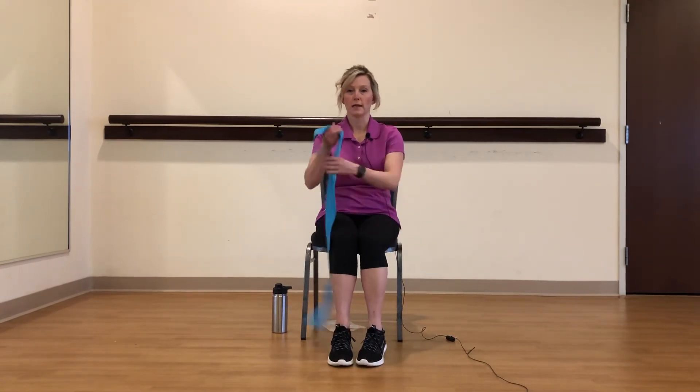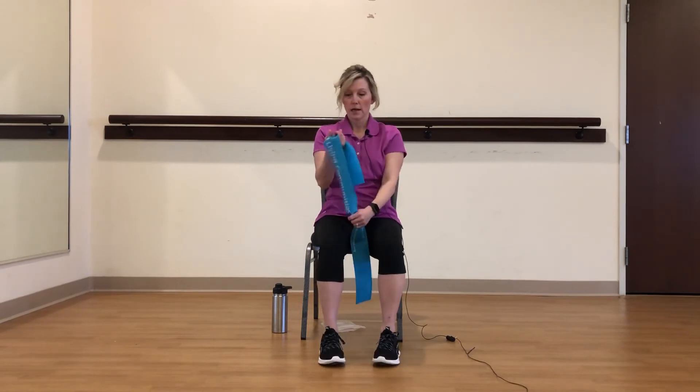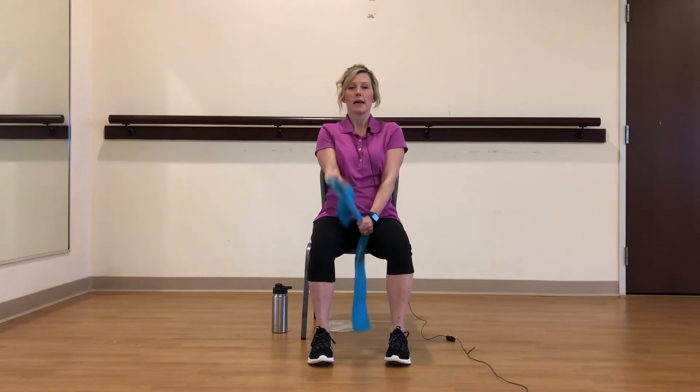If you have time, you can repeat and go through those three exercises again. Otherwise, we're going to move on. We're going to do a bicep curl. I'm going to pull this down, the other hand palm up. I'm going to glue my elbow at my side and curl up and down — two, three, working my biceps. Four, five, six, seven, eight, nine, and ten.